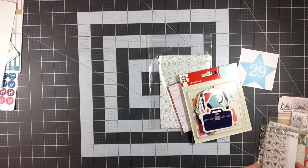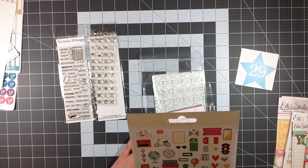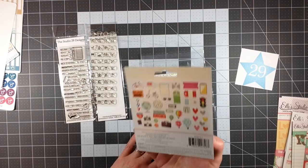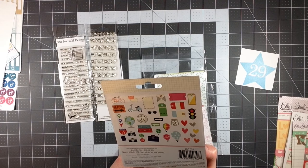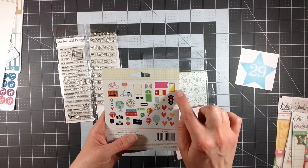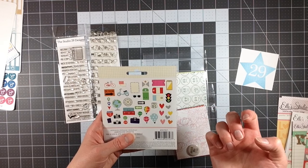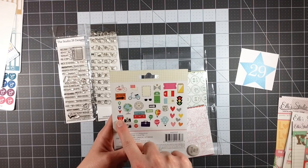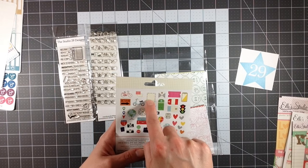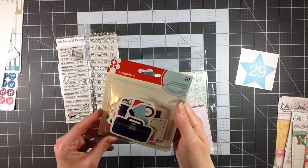I also picked up the Imagenese die cut cardstock shapes — I think the collection is travel. It's got a bicycle, a moped, lots of tags and hearts, a stop sign, a globe, some geotags, some road signs, suitcases, cameras, mail like postcards, and tags. There are a lot of really cute things in here, so that's going to be extremely cute to use too.